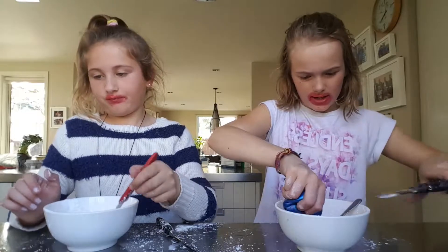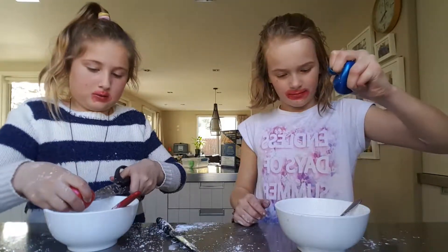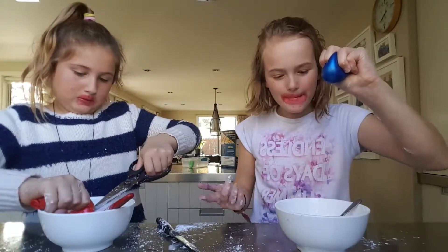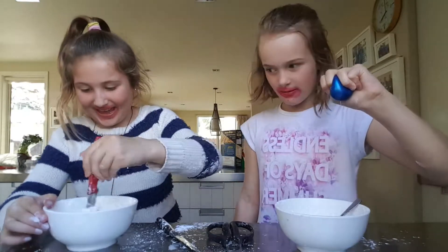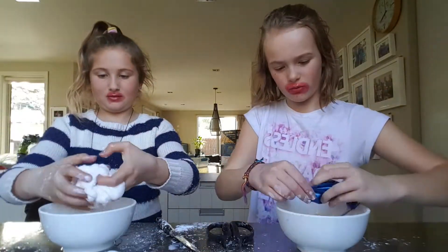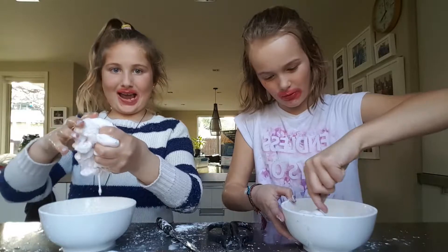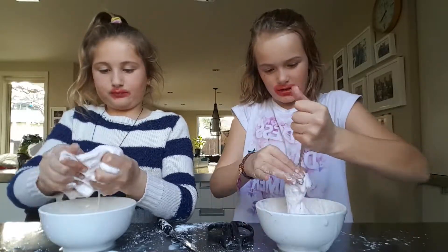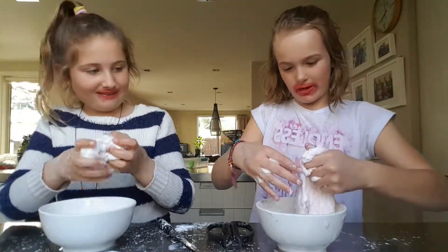I'm trying to cut this properly. Now I have to do the borax. It's fizzing! I bet there's only one more. Did you see that? Look at this! It is really good. It's coming out - it looks so good. Oh, mine's actually working! It's working! It is so fluffy. Look guys, it's literally just like that. It is so good, it feels so good.